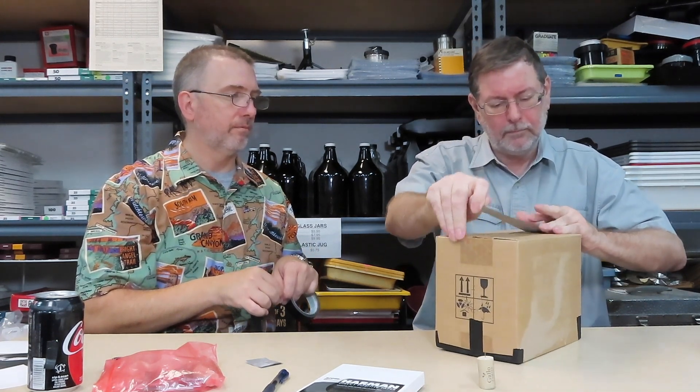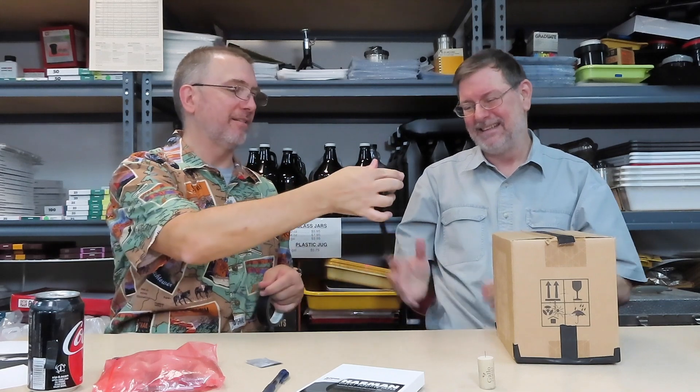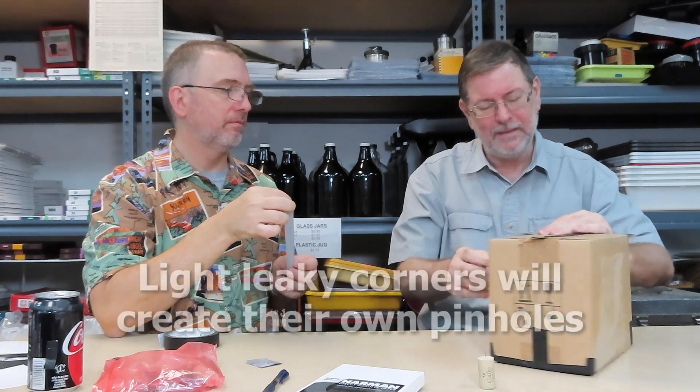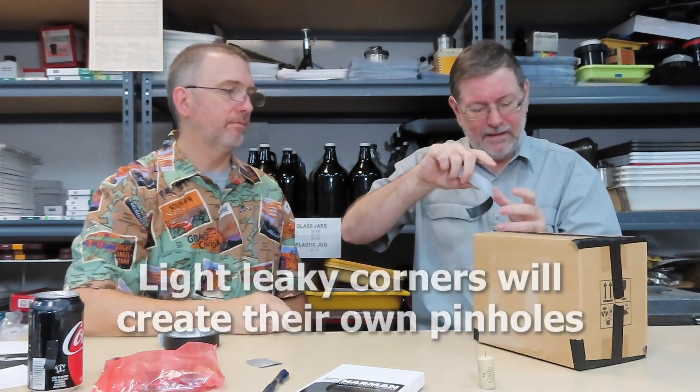With the paper inside you can see the pinhole is at the top and the paper is at the bottom. If this was in the dark and we were ready with live paper, the only thing left to do would be to close the box and tape it off on the sides and corners.